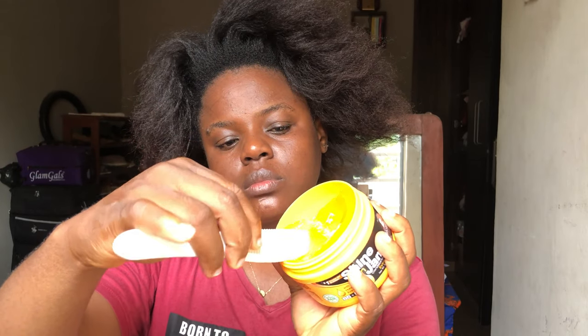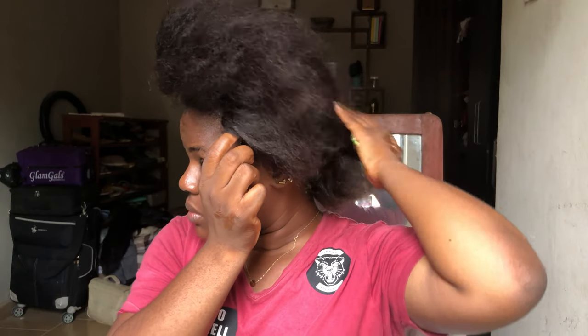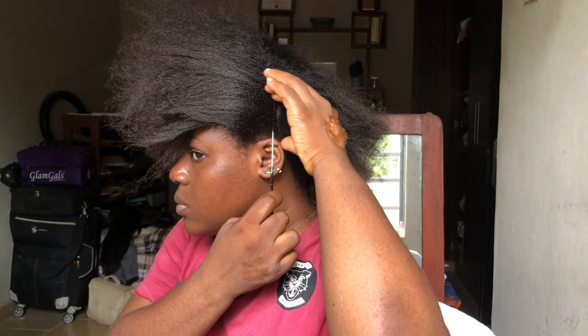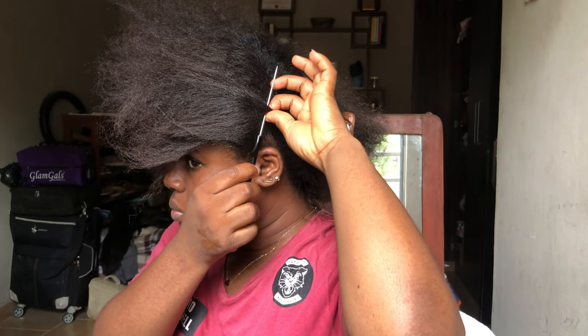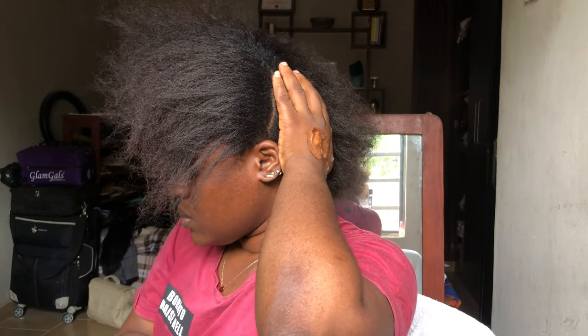I'll be taking a bit of the shine and jam and putting it at the back of my hand just so that it's a bit closer to me. Now I'm going to split my hair into two sections — I'm going to part it into two sections and then part the front of the hair into two sections as well.